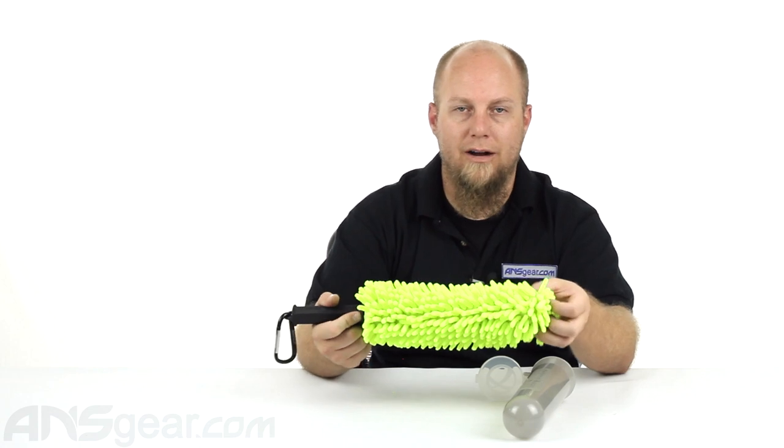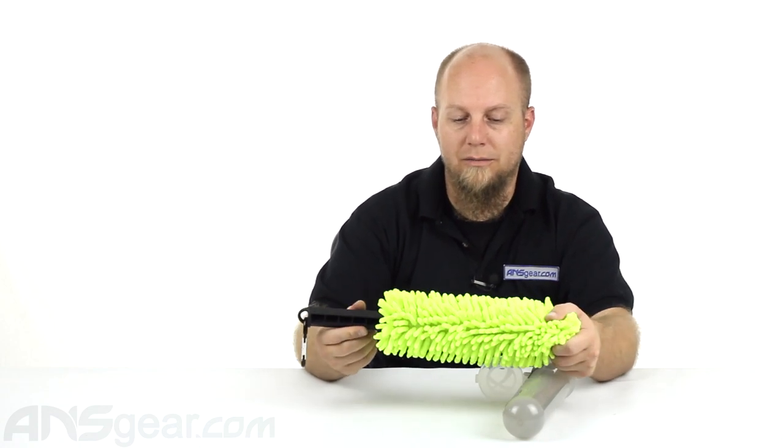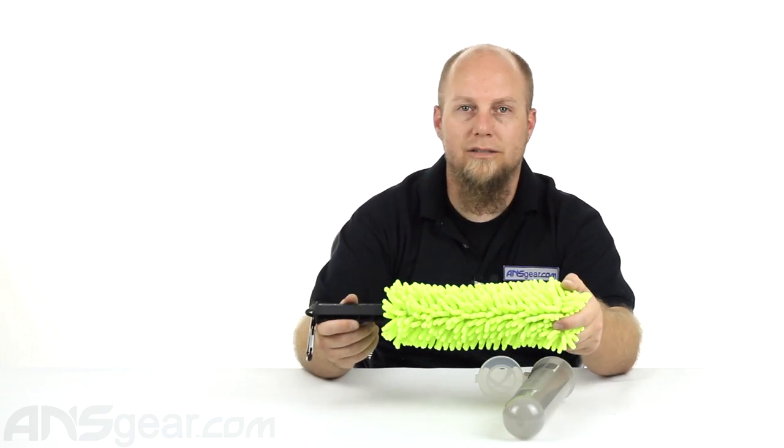Nobody likes to dump a pod of paint into their hopper and realize that there's broken paint inside there. So check this out. This is the brand new pod swab from Exalt. It's available through the website. Order yours now through ansgear.com.